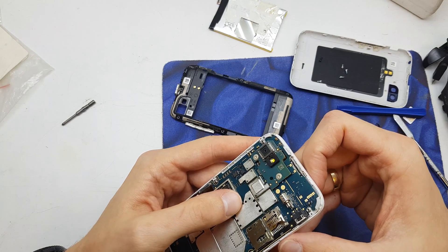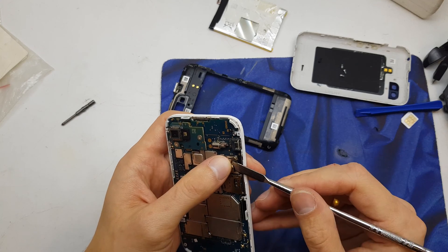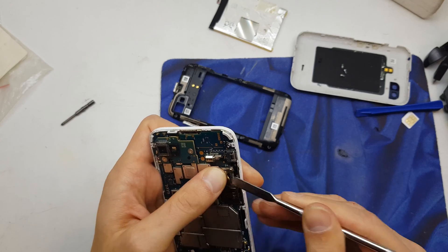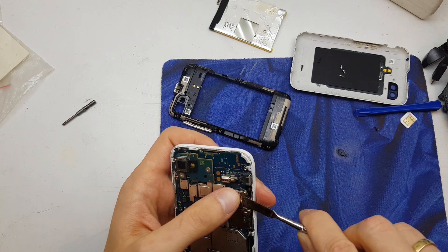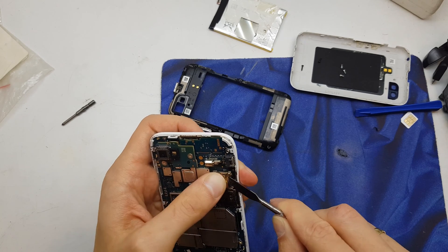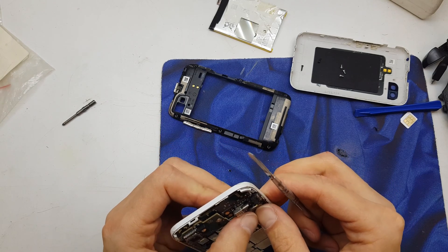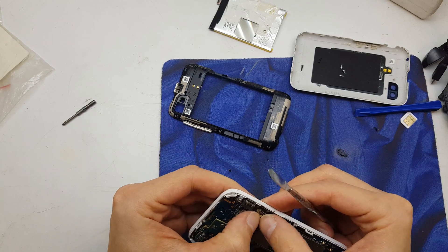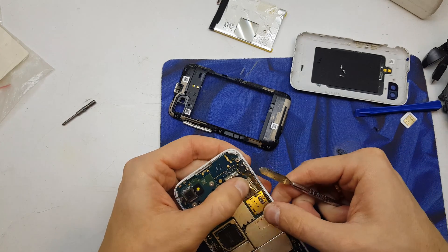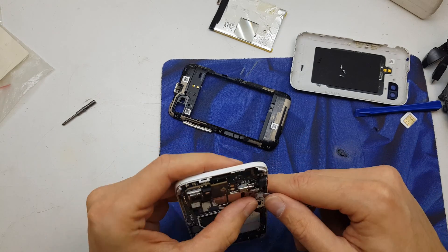As I supposed, the SIM card has a notch here. I'm going to try to fix it, but it's not so easy to do.